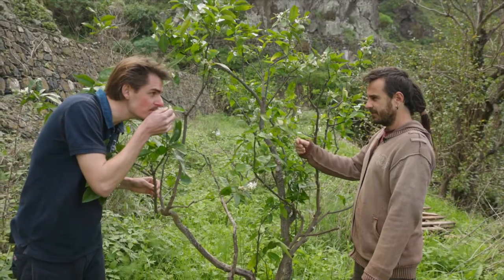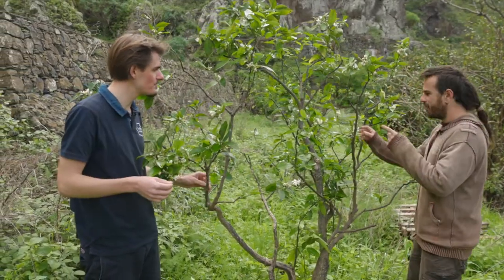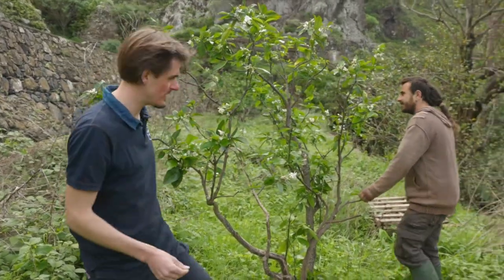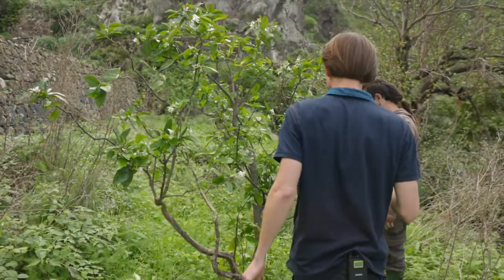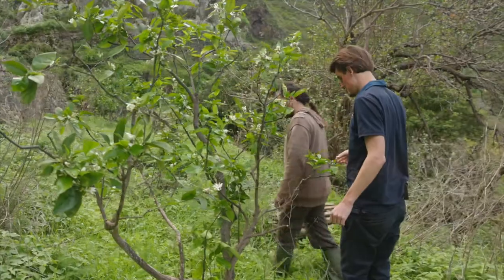I never smelled the flower on a fresh orange tree. Yeah, and after the rain it's even better. You notice that! Can you eat the flowers too? You can make tea from the flower. Okay, yeah, making tea from the flower.